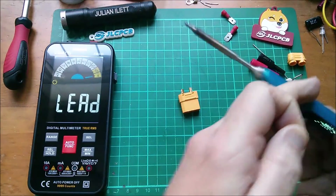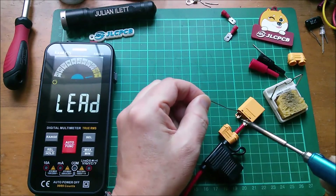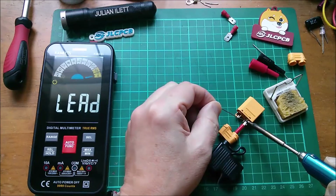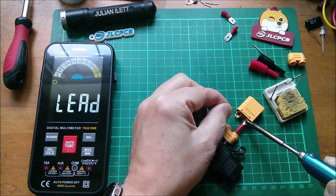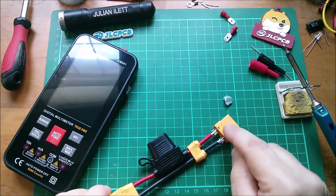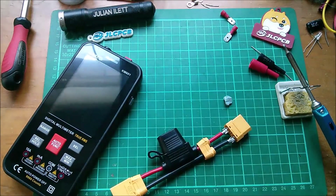I'm soldering positive into one of the XT-90S connectors, remembering to put the cap on. There's a 15 minute timeout on the meter, so we'll see when that times out without pressing any buttons. While I struggle with getting the black wire in, the Kiwitz has turned off — so the auto power off works.